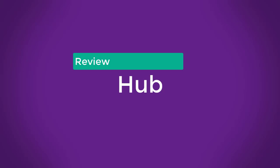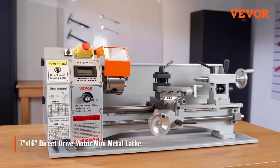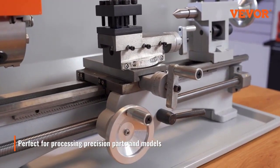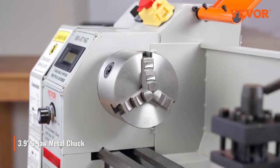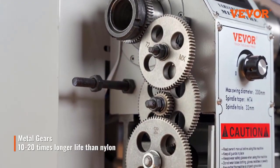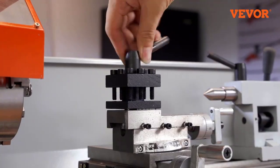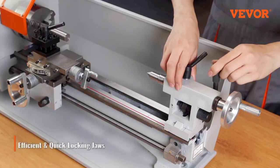Review Hub. Specifications: brand name Vever, model number 7 foot x16 slash 180mm × 400mm, type turning center, spindle speed 150–2500 RPM, motor power 800W, voltage 110V 60Hz for US/MX/CA or 220V 50Hz for EU/RU/AU.